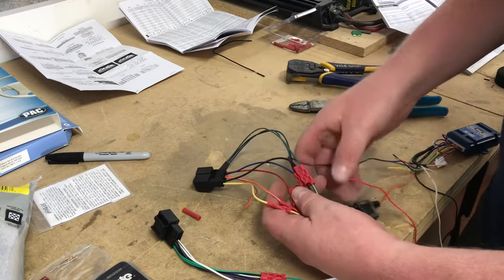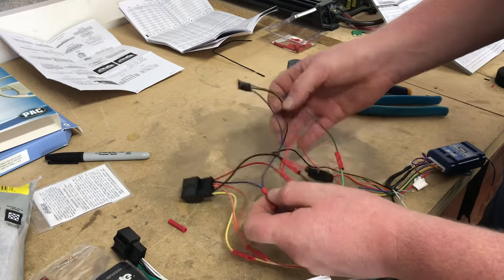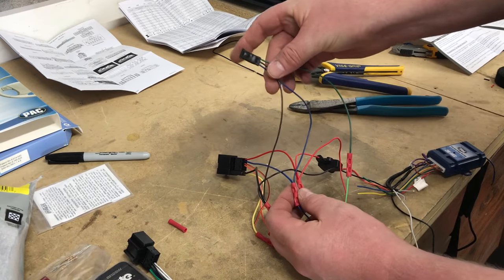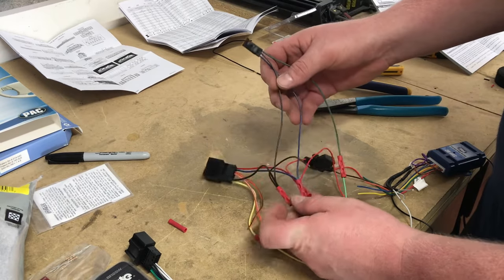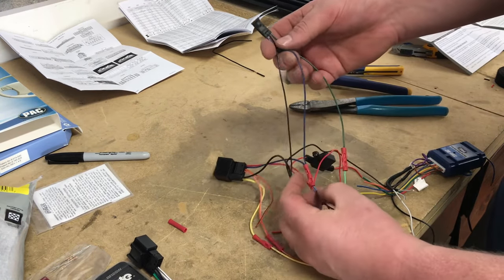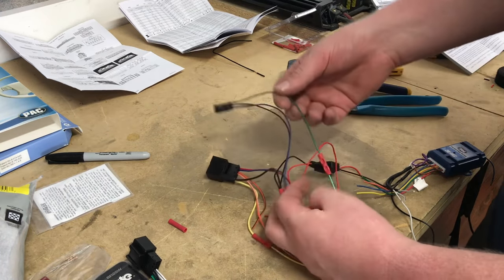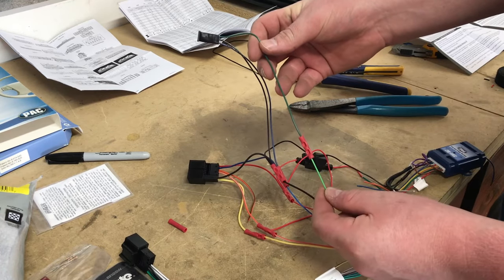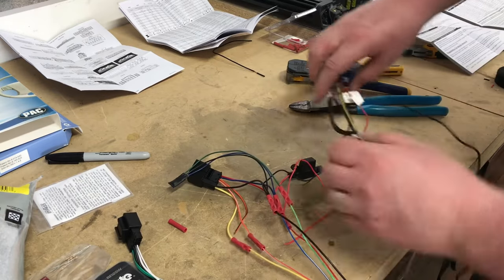Since we're using the bypass module for Pioneer, black needs to go to black — tie that in there. Blue goes to blue-white — tie that in as well. Then this green parking brake pass goes directly into the parking brake wire of the radio.